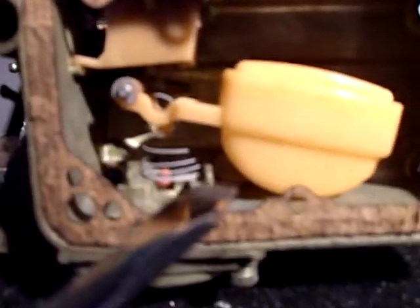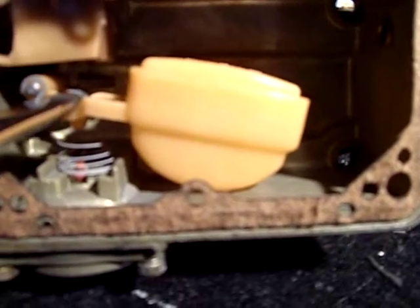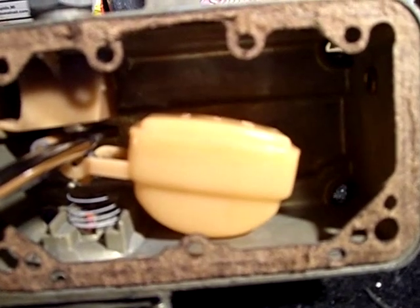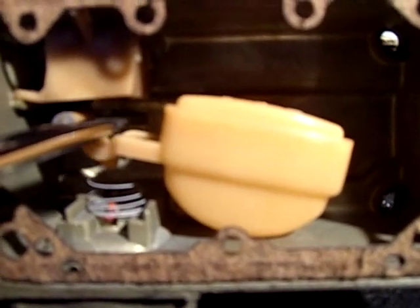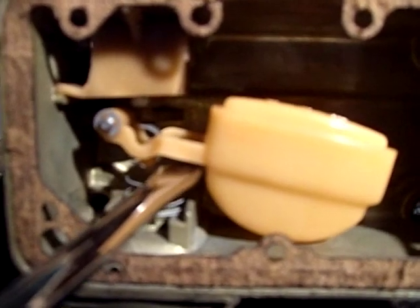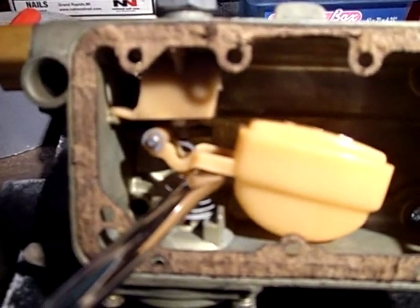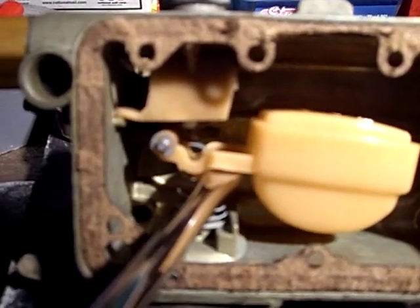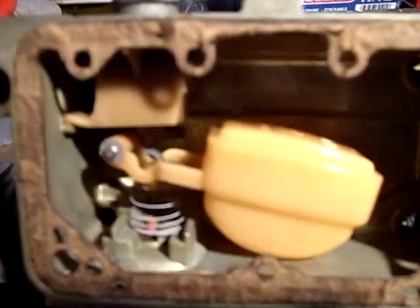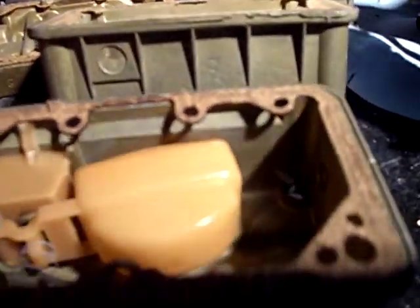I'm not sure if I can bend that tang enough to get this to close. That's closed all the way. But the float should be around level and close — and look, when I put it level, it just touches the tang — excuse me, the needle — to shut off the gas flow. So there's my first problem, which is why it was running rich.